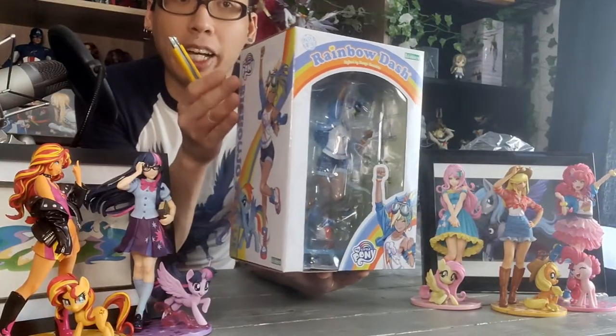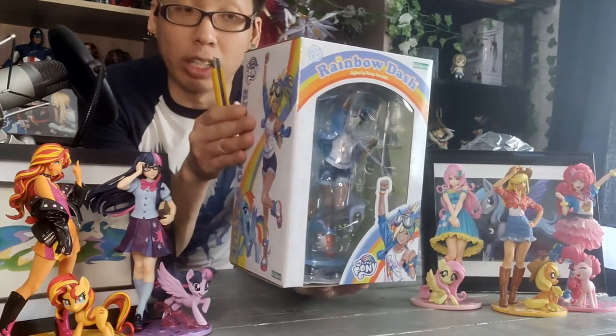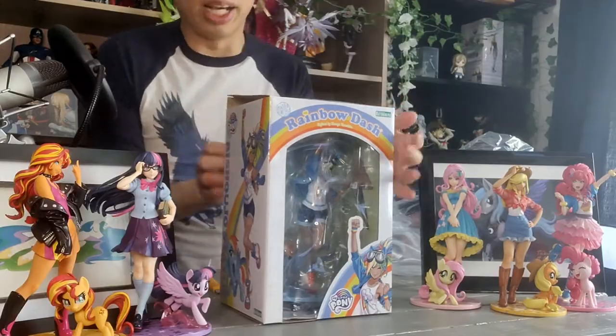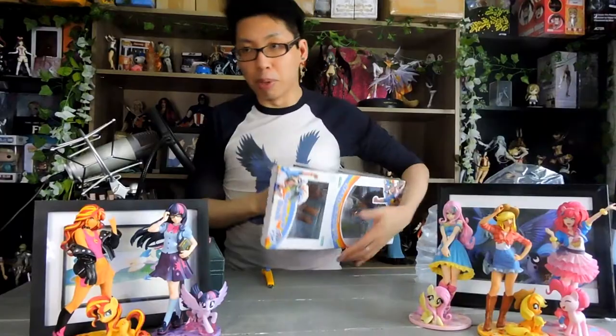So for Rainbow Dash, we had her in the bag when you saw me take it out. She also had all that paper wrapping around her, so that was great. And then we have the box — open it up. We've got one piece of tape on top, and then we have the scallop back.